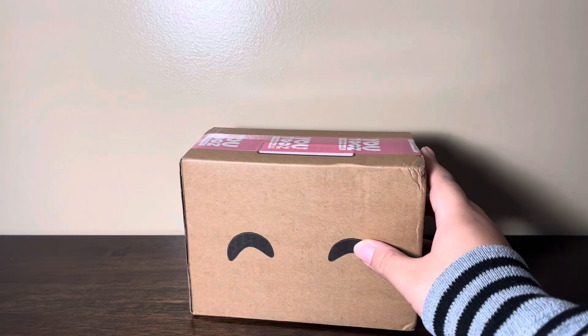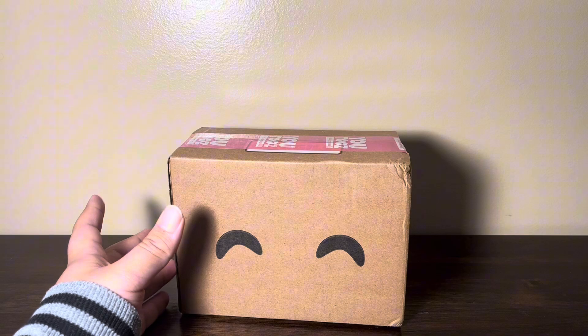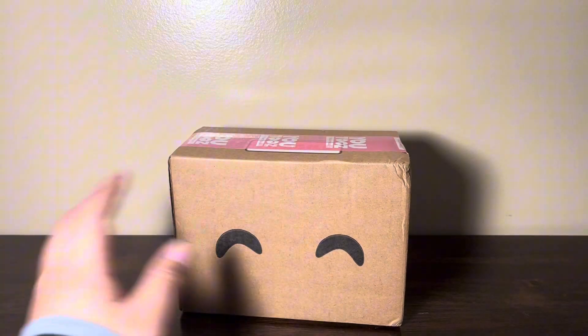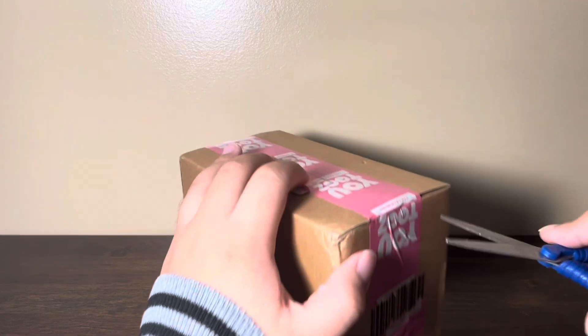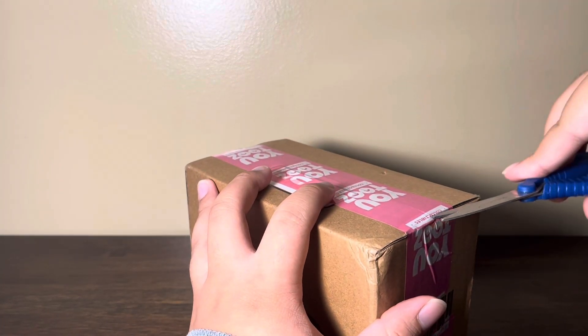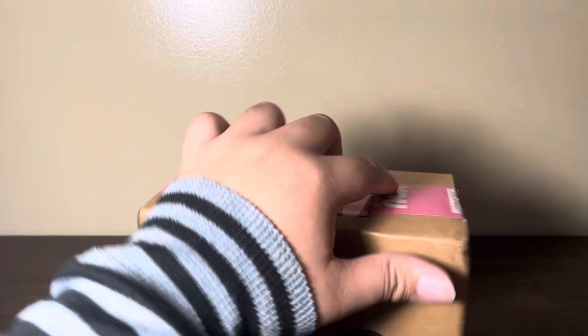Alright, so now into the actual unboxing. Here we go. We have the Youtooz box. For my Mangle video, I didn't do the actual unboxing with the actual box because I opened it beforehand. So today we're gonna actually open it. There we go.